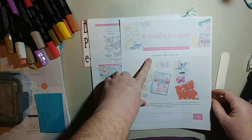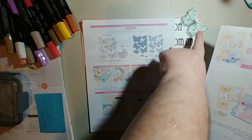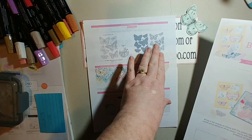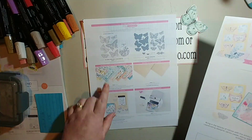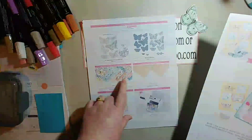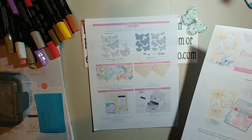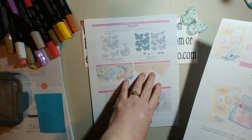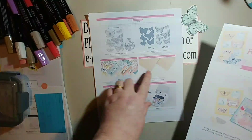It's a very beautiful set — this is one of the butterflies out of it. You can order just a bundle, just the stamps, or just the dies. If you order it in the suite of products, you get this gorgeous specialty paper. There are 48 sheets and it's like a wood grain paper.